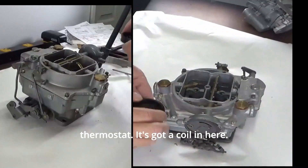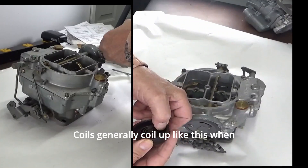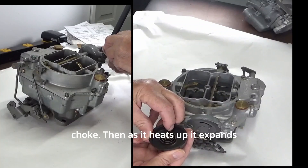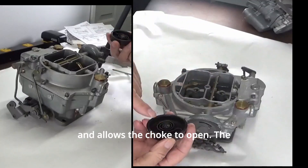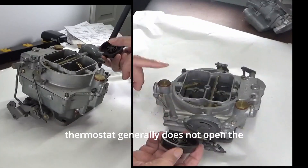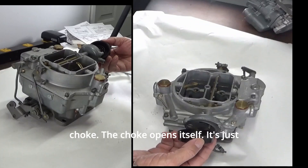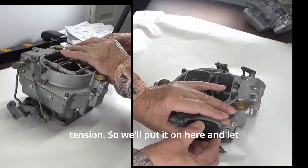And then we have a thermostat. It's got a coil in here, and coils generally coil up when you put them in there and close the choke. Then as it heats up it expands and allows the choke to open. The thermostat generally does not open the choke — the choke opens itself. It's just a spring; it closes the choke by spring tension.